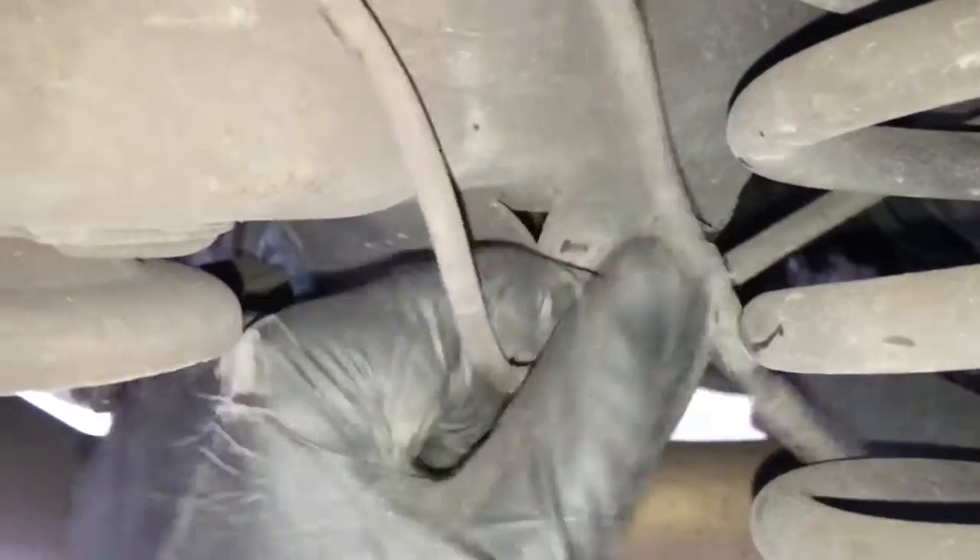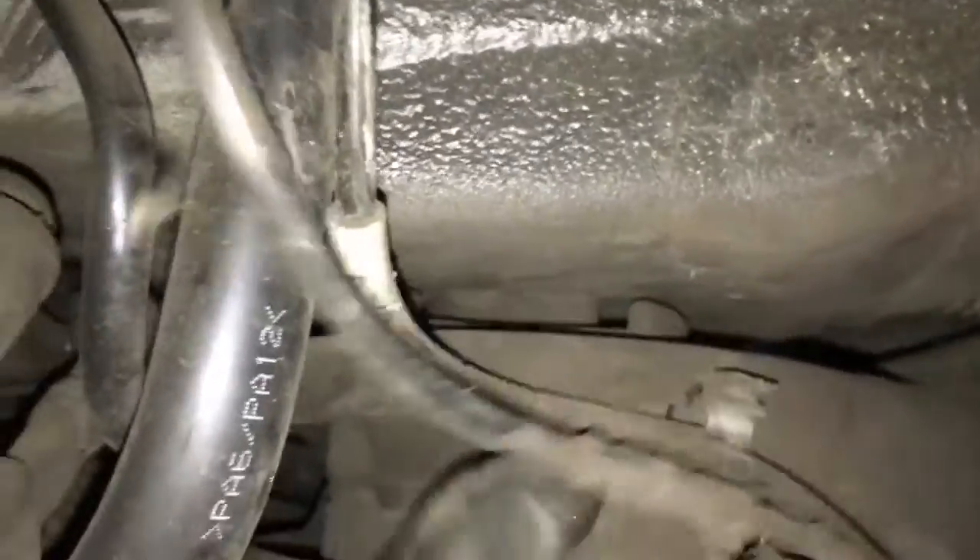Behind the spring, right behind the spring, is going to be another one — pop the door open with a little flat blade screwdriver. And then right here to the left of the spring, pop the door open with the screwdriver and pull the wire through.